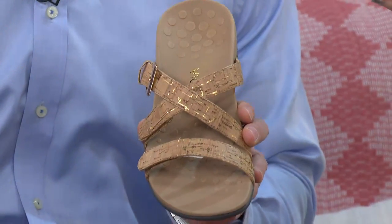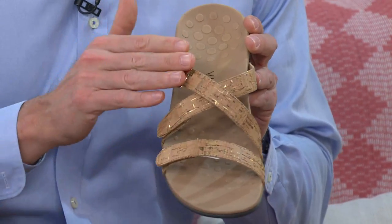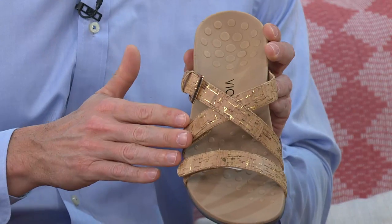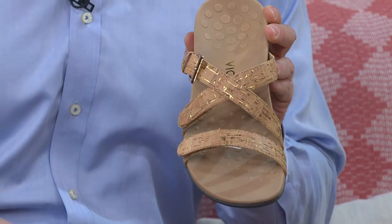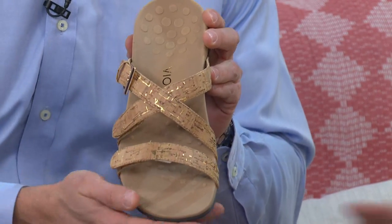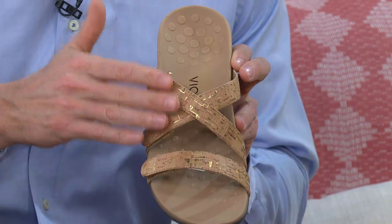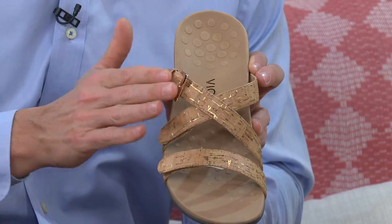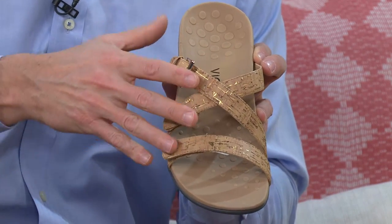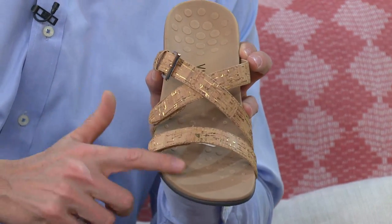Can you believe the first two minutes were just about how gorgeous the sandal is? But you are getting a lot of function built into this, even just with that strap configuration sitting quite high up on the foot. Three points of adjustability — you're able to customize the fit, and it's really secure on the foot as well for something without a back strap. And I can't go without saying this: great pedicure shoe.